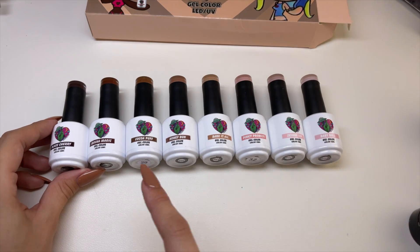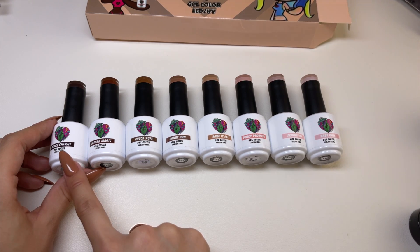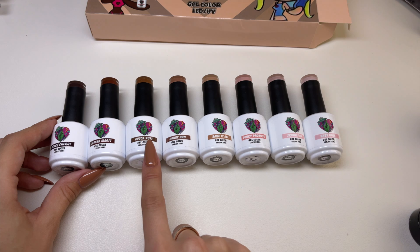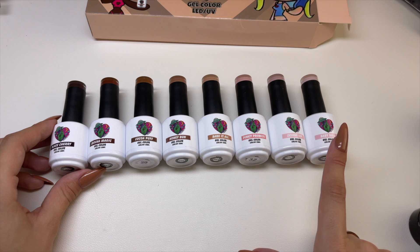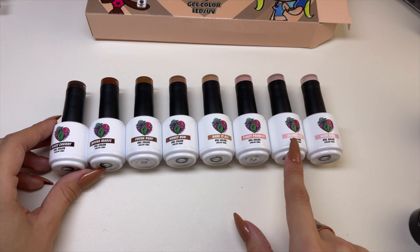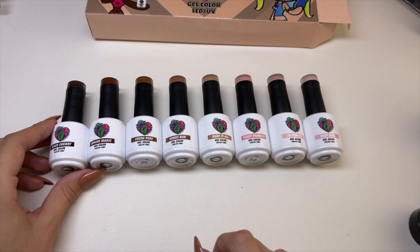So here are the colors: we have Black Cherry — a dark reddish brown — Mocha Magic, Cocoa Puff, Honey Bun, Bear It All, Pinky Promise, Skinny Dip, and Baby Doll. I do already have Skinny Dip as well as Honey Bun, but again, I just got the entire collection.